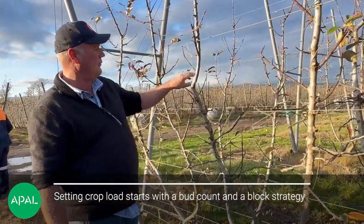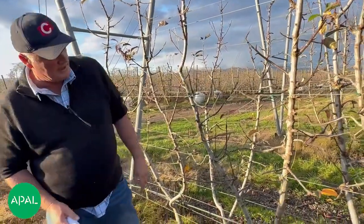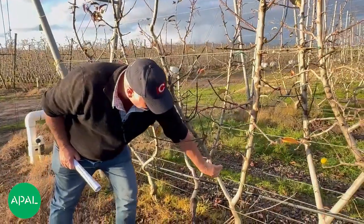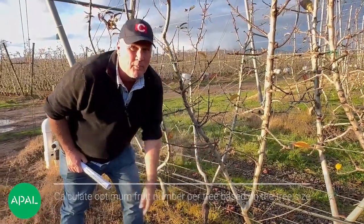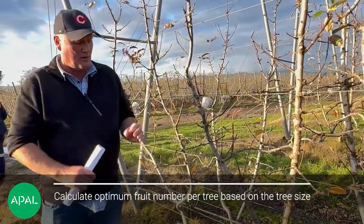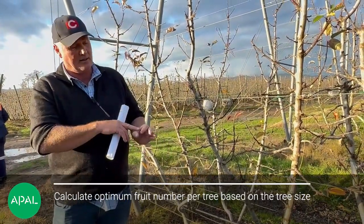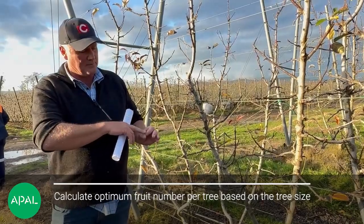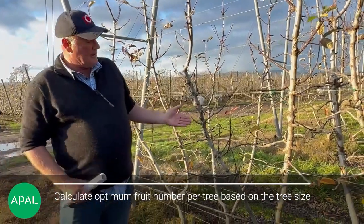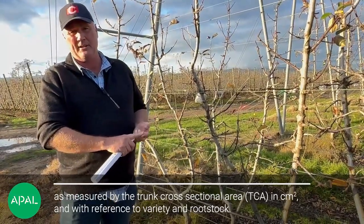We count all the flower buds and how many are actually potentially on these. We do a measurement of the diameter of the rootstock, multiply by pi, and then we set up a scenario of square centimetres. So we go from millimetres to square centimetre trunk size.